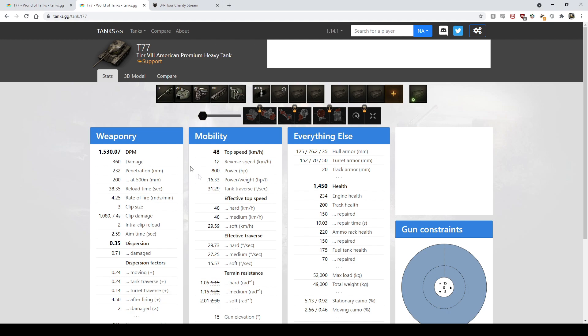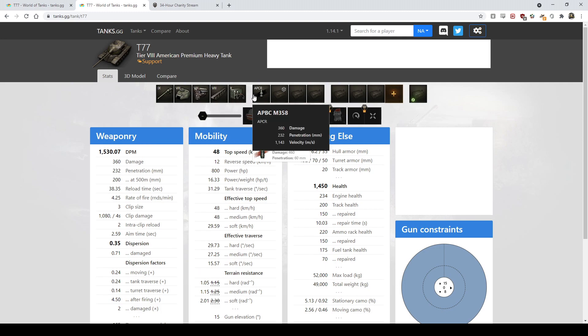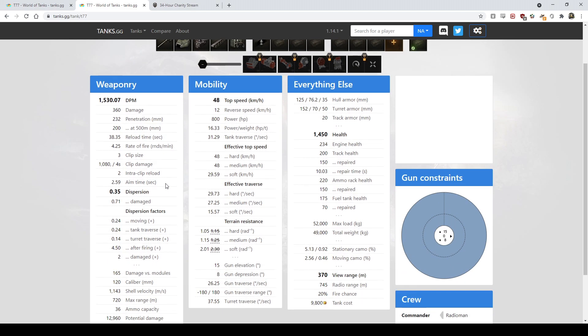If you try to take this thing and go pound somebody's face in on the front lines, that's not what this tank is for. Basically it's got 360 alpha with kind of bad DPM. Penetration is pretty good — 232 on standard rounds, so you don't need to spam premium a lot. Premium rounds are almost 300 pen, which is very good for tier 8. It's a three-round mag with four seconds between rounds, so you get just over 1000 damage potential per clip.